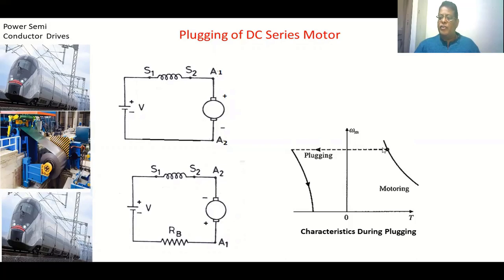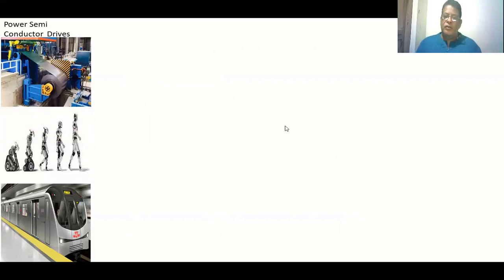Looking at the plugging characteristics of a DC series motor: the speed-torque characteristics show the motor operating at a point; when plugging is applied the characteristics shift, and negative torque causes speed to decrease to zero. At zero speed some negative torque remains, so the motor could rotate in reverse — to avoid this, we must remove the supply. In summary: dynamic braking, plugging, and regenerative braking can all be applied to DC shunt motors; for DC series motors only plugging and dynamic braking can be applied — regenerative braking cannot.